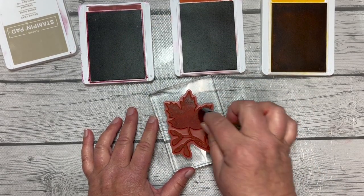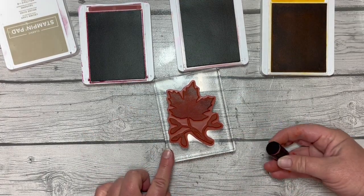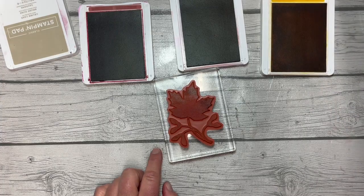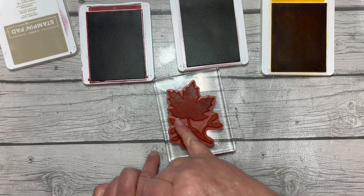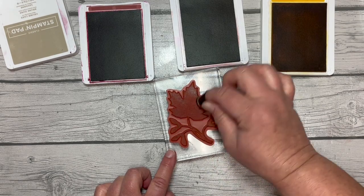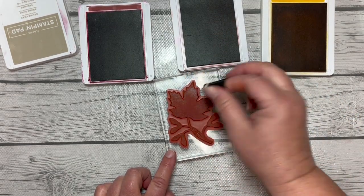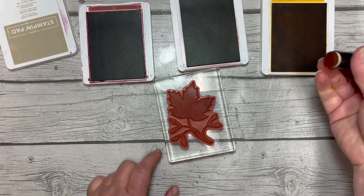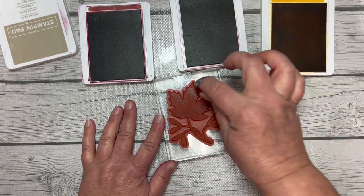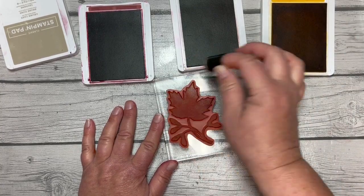I've already put a little bit of Crumb Cake on there, and now I'm kind of covering it up because I wanted the rest of that to be Crumb Cake. Being a light color, I knew we'd be able to use these other dark colors to cover them up. That was Cajun Craze, and now we'll add a little bit of Crushed Curry to the tips.